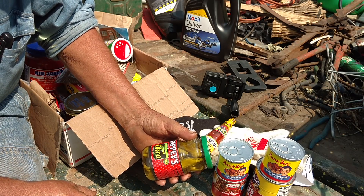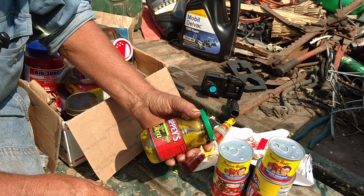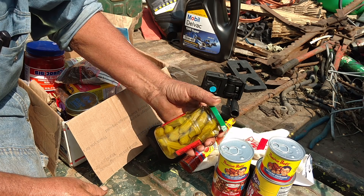Cocktail okra. They've been around for over 100 years, so evidently somebody likes pickled okra. Weird alien-looking stuff.